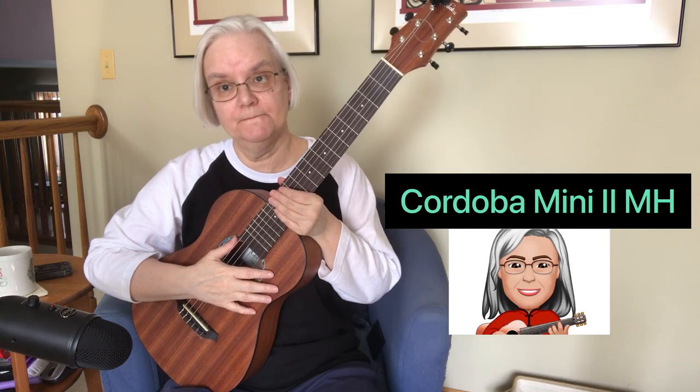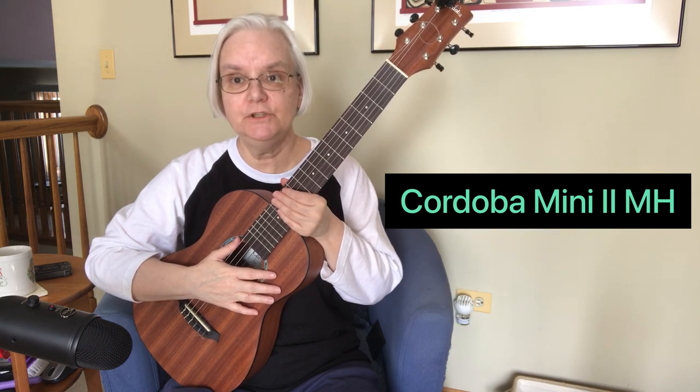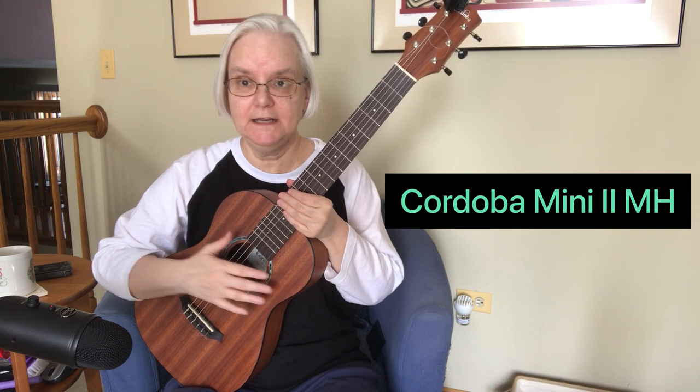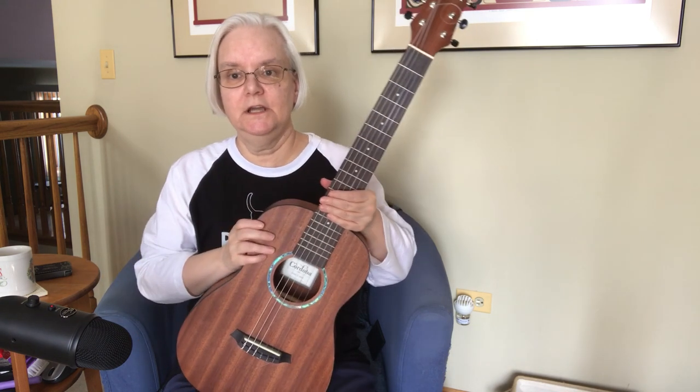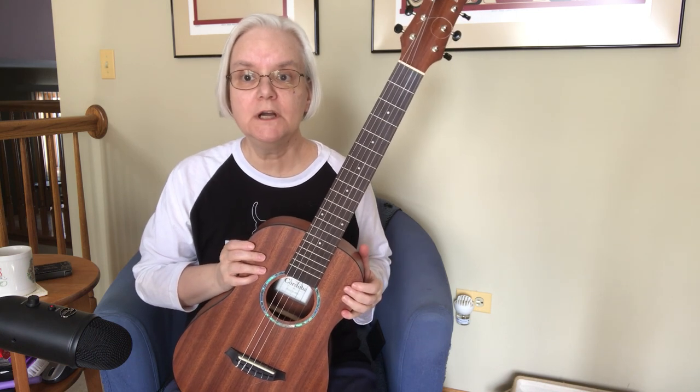Welcome to the Fret Frontier. Today we will be taking a look at the Cordoba Mini 2 MH. The MH stands for Mahogany. This is the entry-level guitar into the Cordoba Mini 2 series.